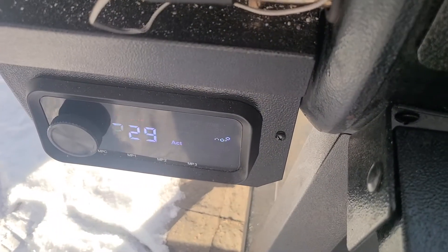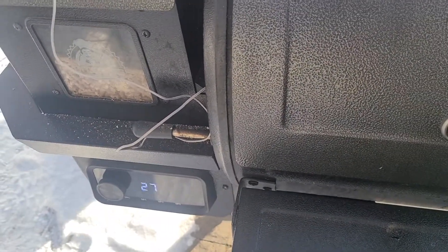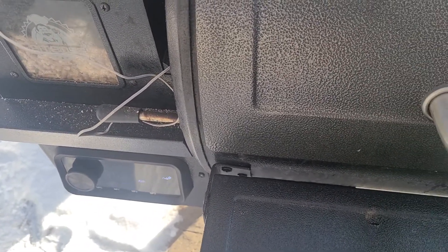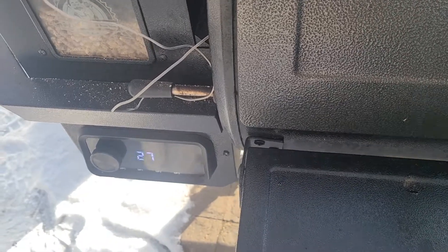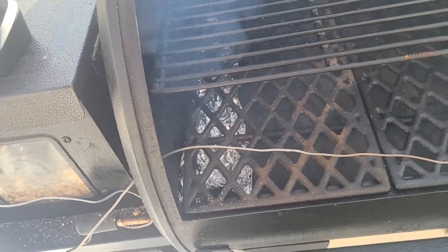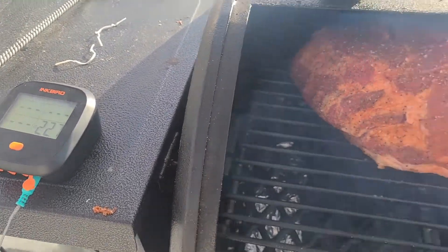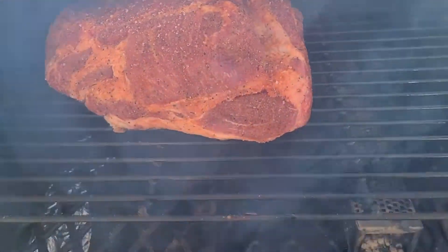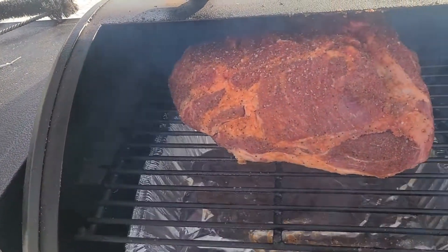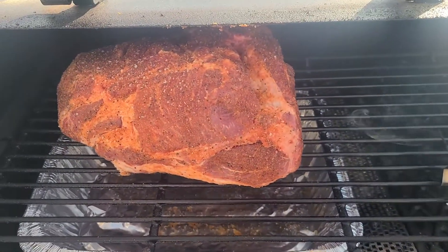We're out here at the smoker. It's about 229 degrees. As you can see it snowed last night — it's about 13 degrees out here — but that's not going to deter us. It did take a little bit longer to get the smoker up to temp. We're going to go ahead and get this pork butt on here. I'm just going to place this in my favorite spot on this grill, right here on the left side, because that seems to stay the most constant. I am going to take a pan and stick it underneath here to catch some of those drippings and reduce what goes down into my drip pan.